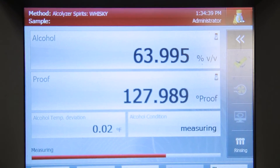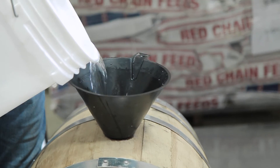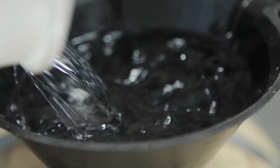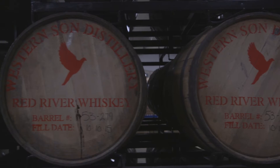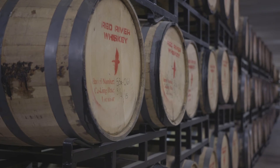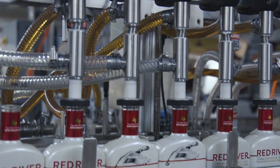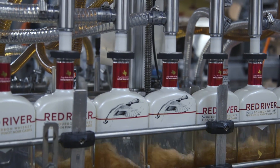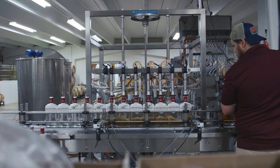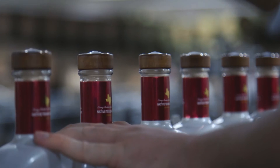We then barrel into new white American oak barrels, where the spirit takes on characteristics of the barrel, allowing unique taste profiles to emerge. We taste each barrel before blending, looking for that uniform taste profile that made us so well received by our peers. Once all selected barrels are emptied, we add reverse osmosis water to lower the alcohol by volume to the desired proof — our Red River Texas Bourbon is 82.4 proof and our Red River Single Barrel is 96.8 proof.